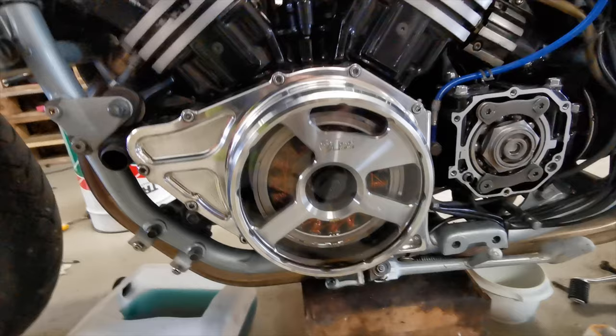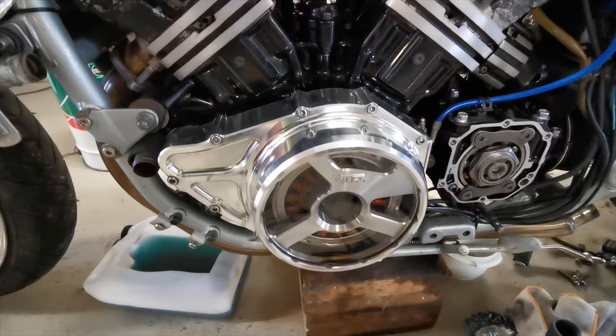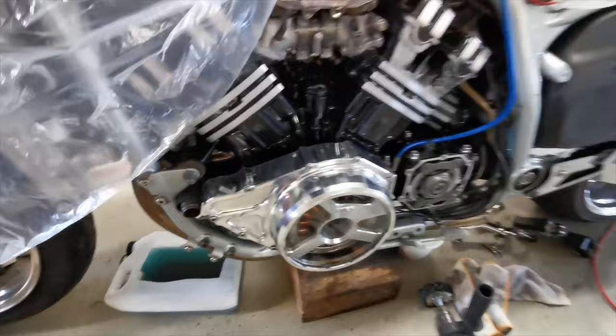It came out pretty nice, I think so. It can always get better. The optimal thing would be to remove the cover and get it to a machine polishing station, but that costs a lot of money. I think this looks pretty nice. On with the next one.